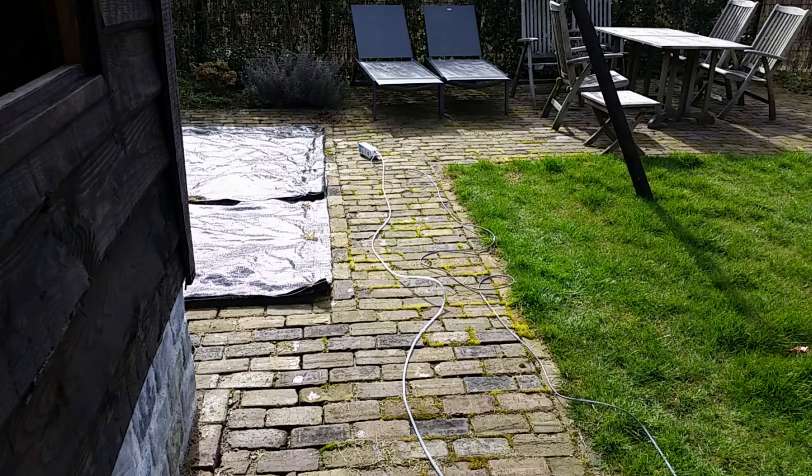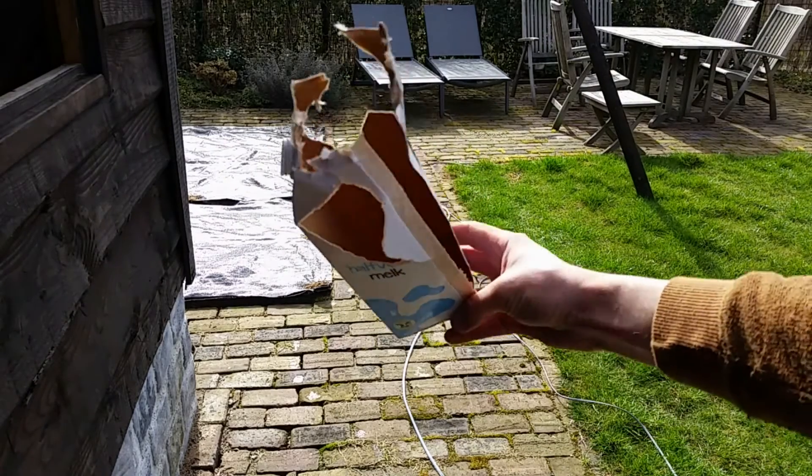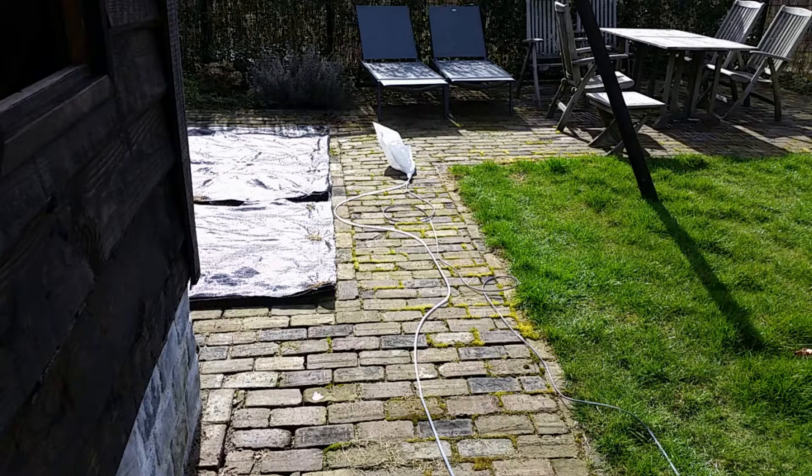Ok, milk carton. 3, 2, 1... Well, that went pretty well. It's not very resistant to blasts.